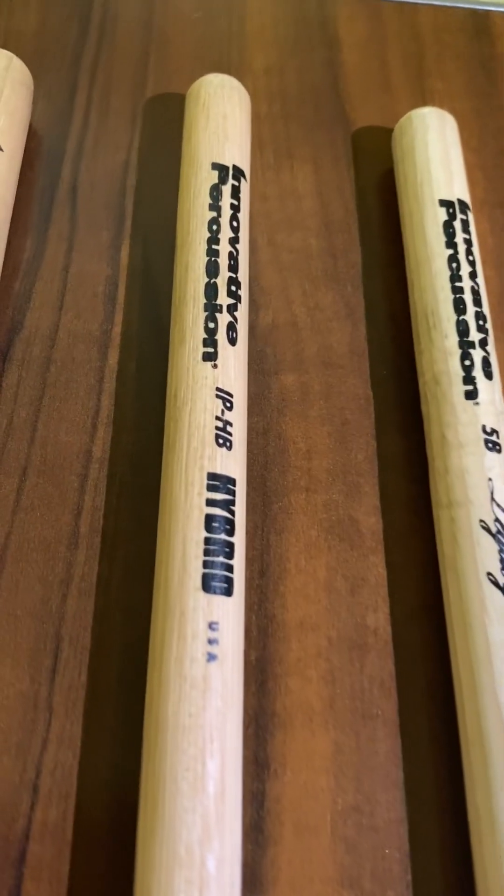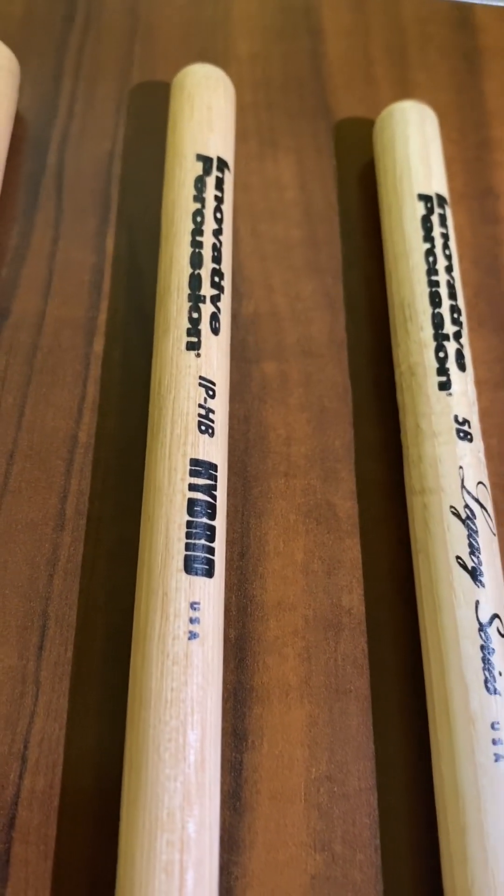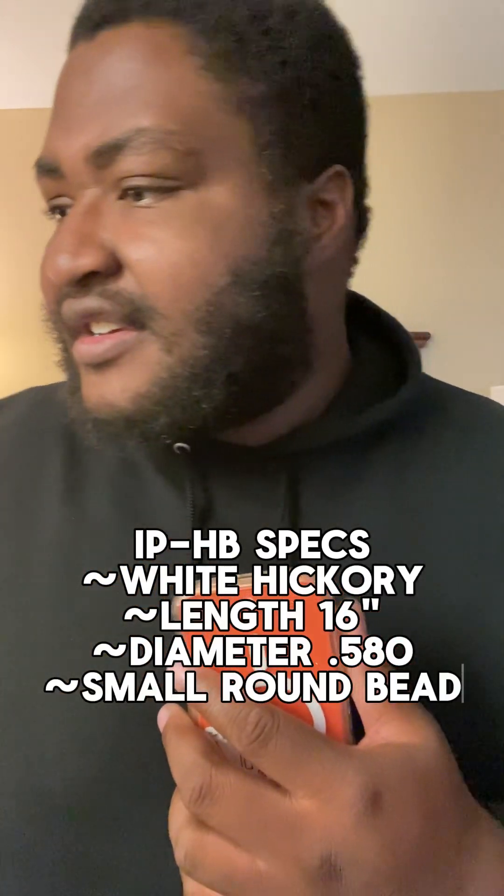The other one — this is the hybrid. The hybrid feels like this is the stick if I definitely want some finessing action. If you see this taper, it's almost similar to the Nashville's.